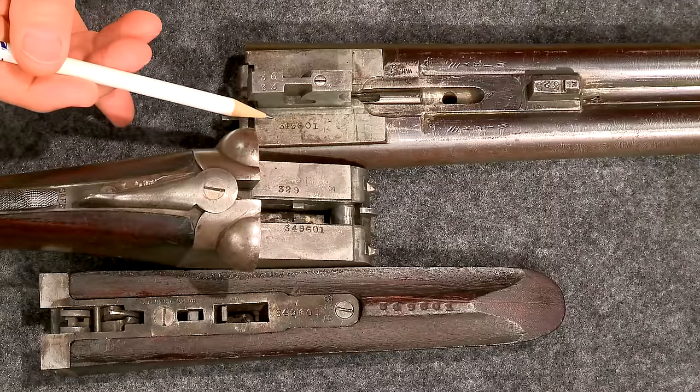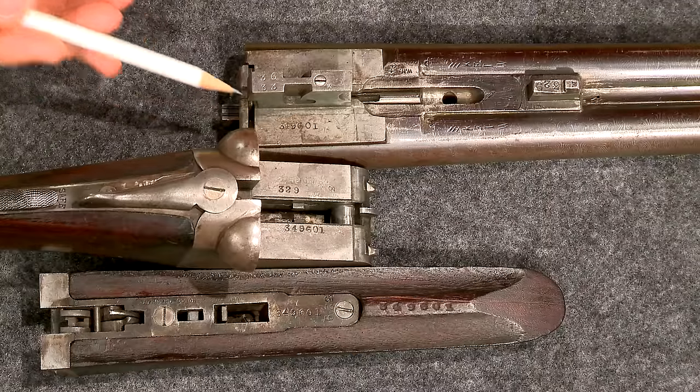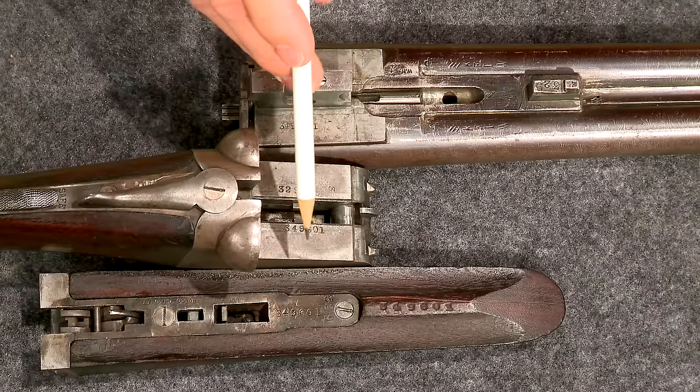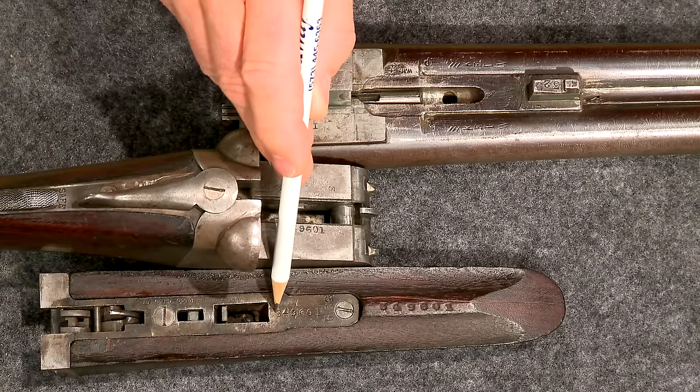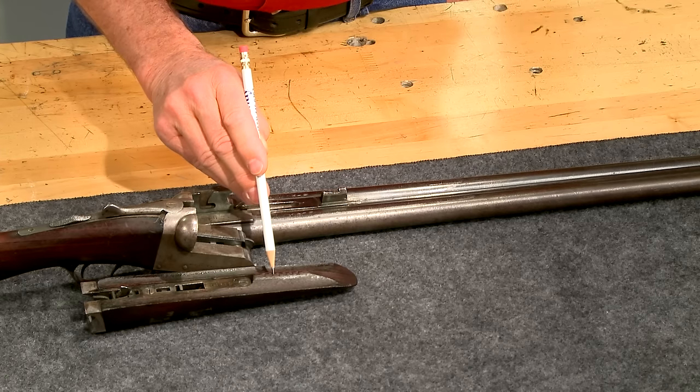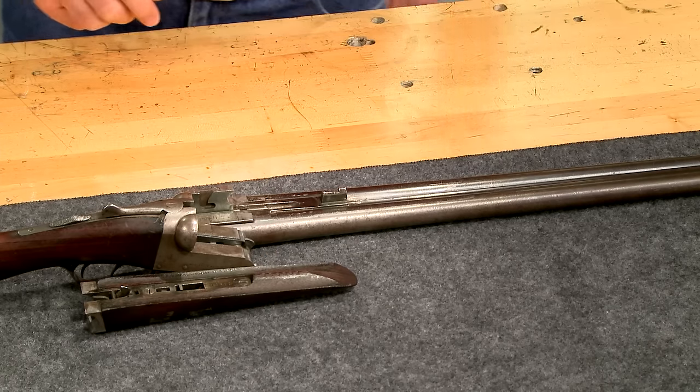We call this a numbers matching gun, which means the serial numbers on the barrels, receiver, fore-end, and many of the small parts all match. These guns were hand-fit during the manufacturing process and the serial numbers on the parts kept them together.